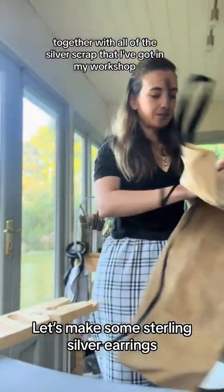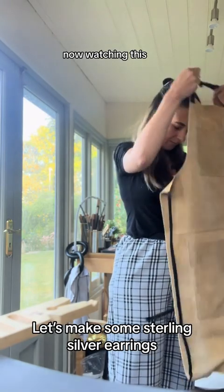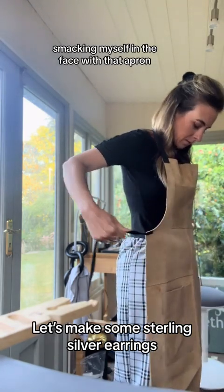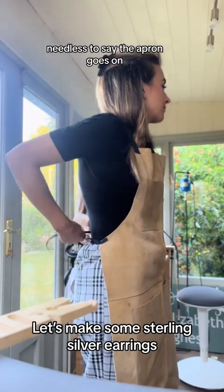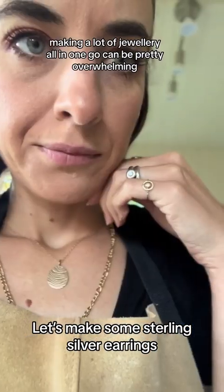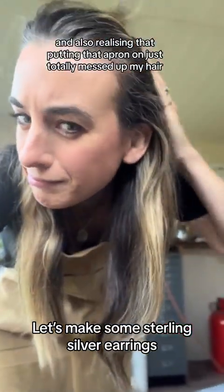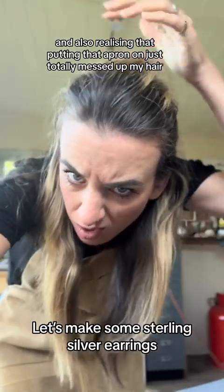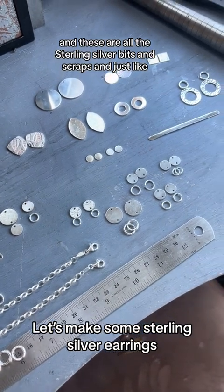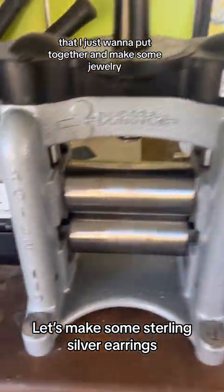Let's make some sterling silver jewellery together with all of the silver scrap I've got in my workshop. Watching this footage back I suddenly realised I was pretty close to smacking myself in the face with that apron — needless to say the apron goes on. Making a lot of jewellery all in one go can be pretty overwhelming, and I also realised putting that apron on totally messed up my hair. But we are where we are — these are all the sterling silver bits and scraps and things lying around the workshop that I just want to put together and make some jewellery.